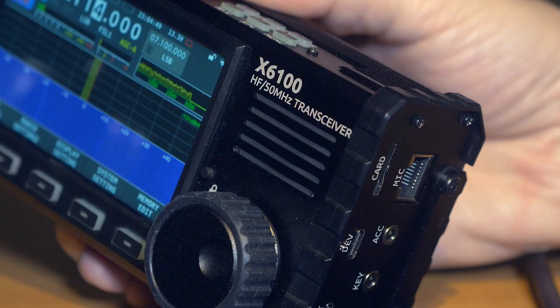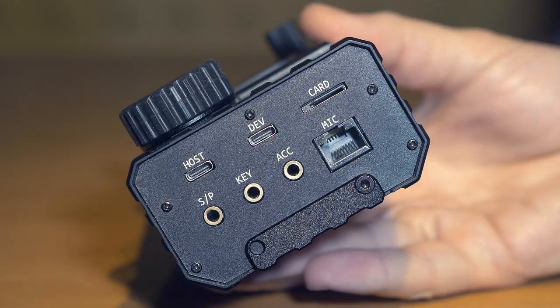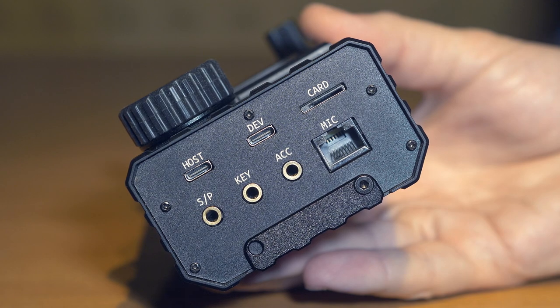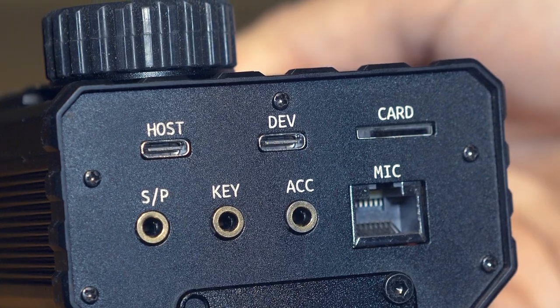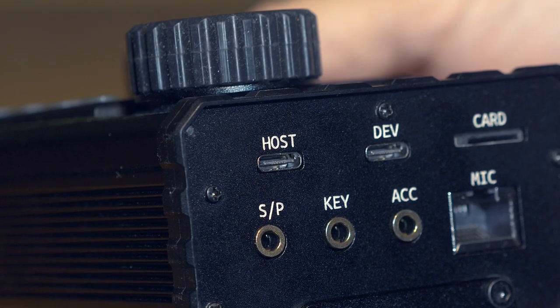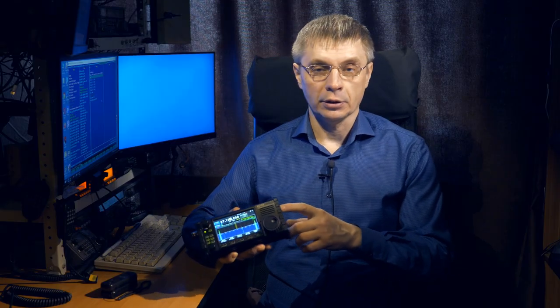The built-in loudspeaker is located above the encoder knob. It is very small in size; it sounds quite loud but very high-frequency and squeaky. There are also two USB type-C connectors on the same side wall. One is a USB type-C device port for connecting the transceiver to a computer — this connection creates three devices: two COM ports and a sound card with input and output. The second USB type-C connector works in USB host mode, allowing you to connect a mouse and keyboard to control the transceiver.